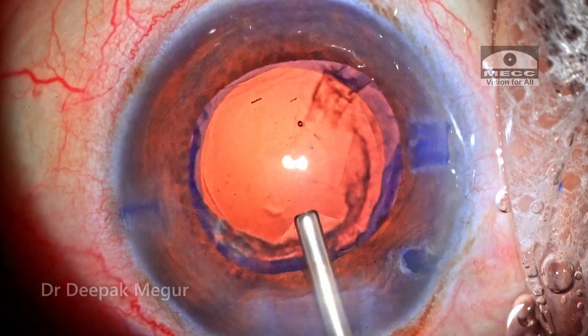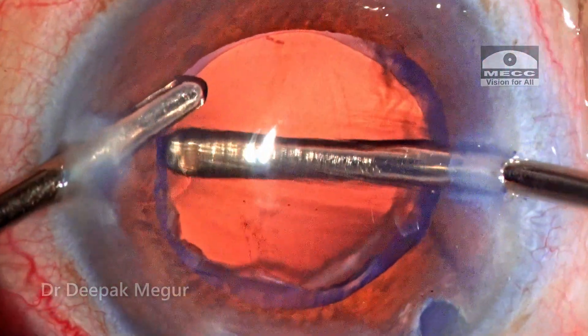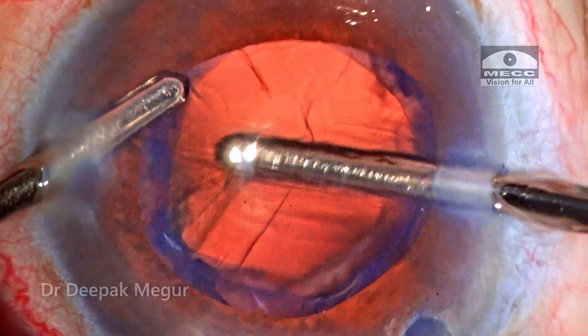Time to aspirate the cortex. Manual irrigation-aspiration is used to aspirate all the cortex.